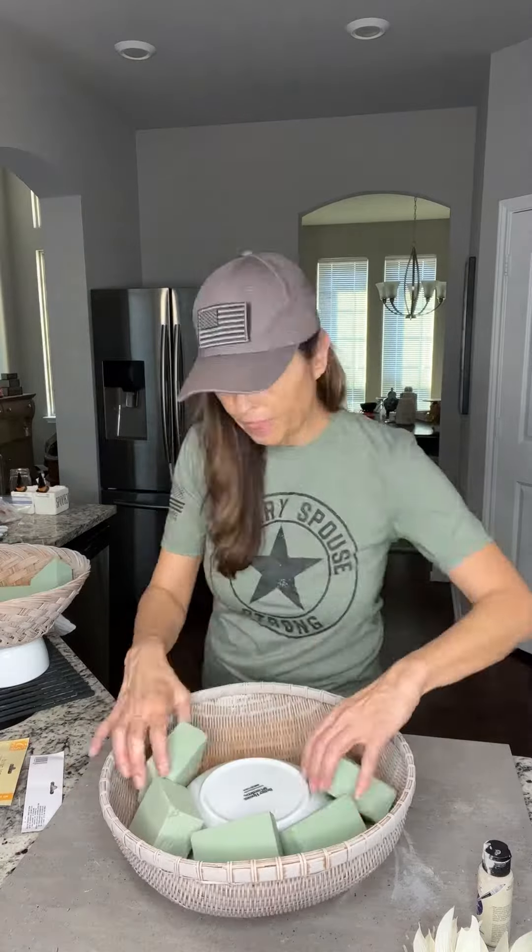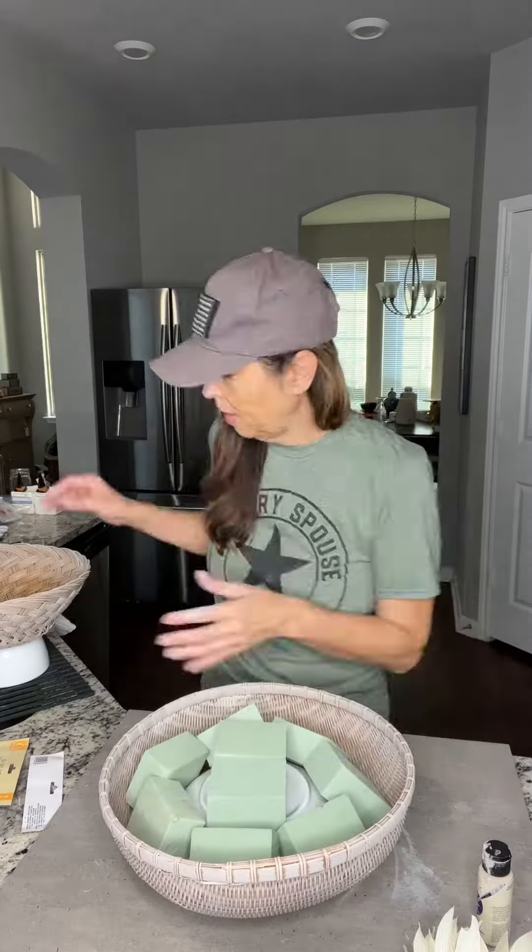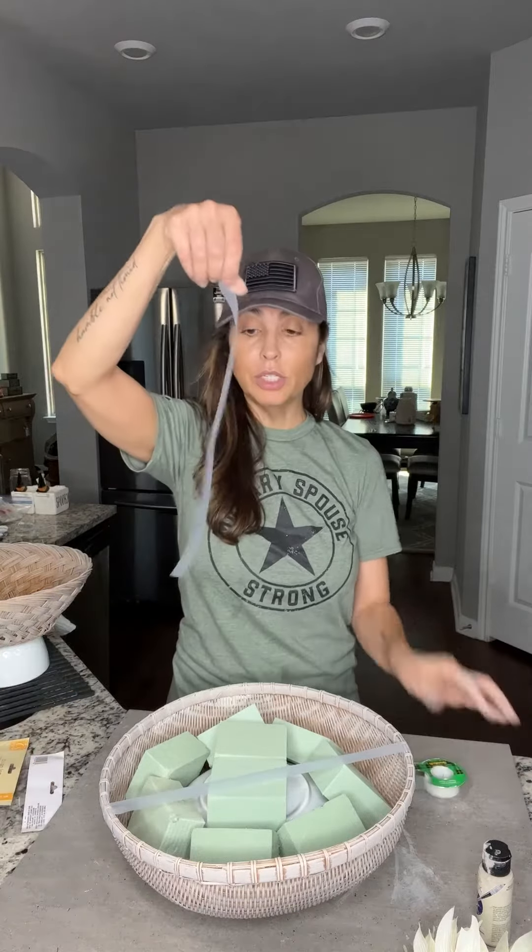I want to give this bowl some stability, so I'm just using a five pound weight to weigh it down. And then using some floral foam I picked up at the Dollar Tree. You can use floral tape, but I'm just going to use plastic tape.